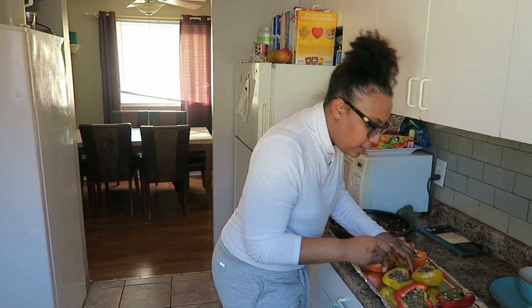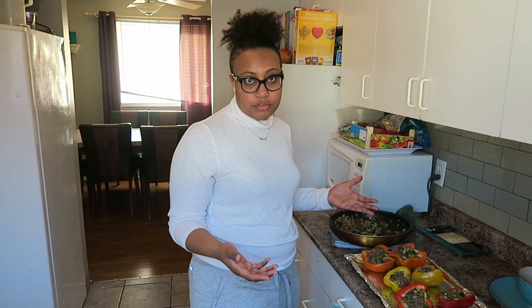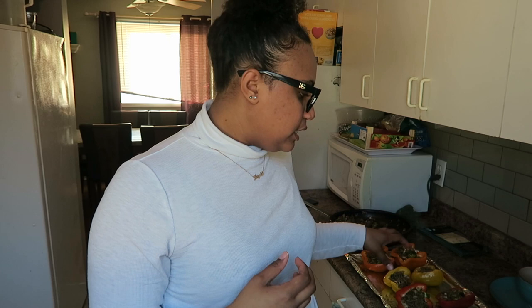One great thing I like about this is if you do have leftovers you can get more bell peppers and stuff more later in the week, or you can just eat the mixture as-is — I did that once and it was great. We're going to put it in the oven for about 20 minutes, because what's inside is already cooked — it's the bell pepper itself that's not cooked. If you prefer your pepper soft, leave it in longer; if you like it crunchy, five minutes or so is fine. I'm going to do 20 minutes, then add the cheese on top and bake for another 10 minutes until the cheese is melted.